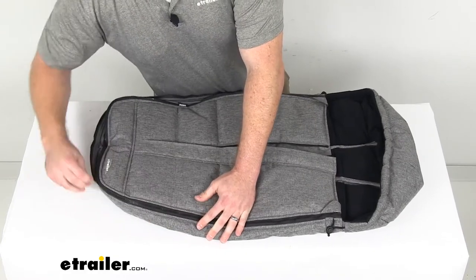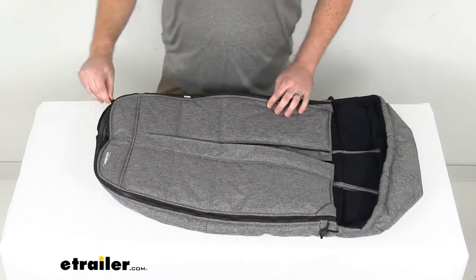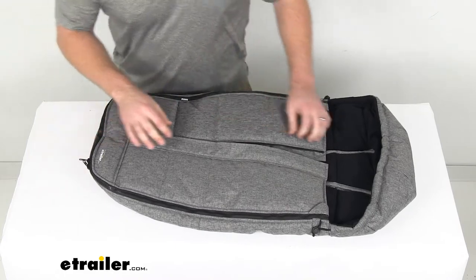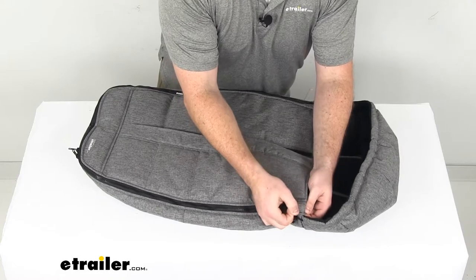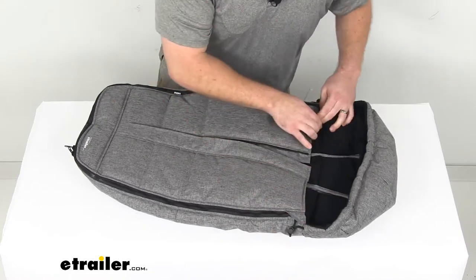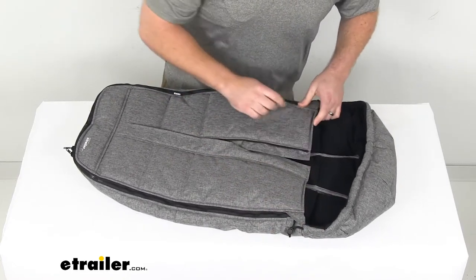Overall, very easy to keep clean if there are any spills or blowouts. This also allows us to cover up the top of the zipper so that their little faces are protected from anything hard.